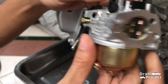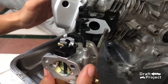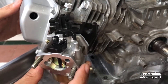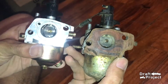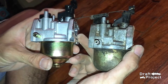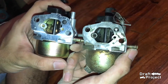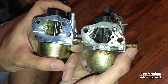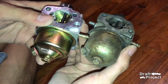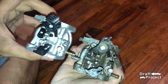Then insert this new carburetor. This is the comparison of the old and new carburetor. A minor difference is that the shape of the float bowl and the throttle plate of the new one is a little bit loose compared to the original carburetor.